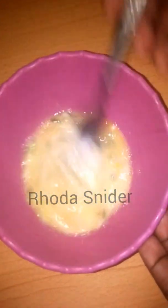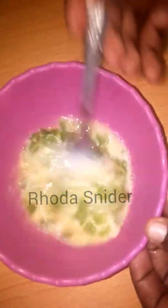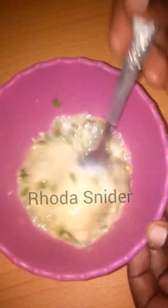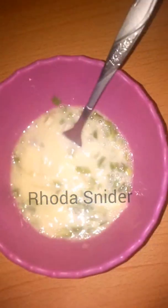The next ingredient is green pepper — some may know it as bell pepper — finely chopped. Add that and whisk. The last one we are adding is dania. Then whisk, making sure that all of the ingredients are properly mixed.